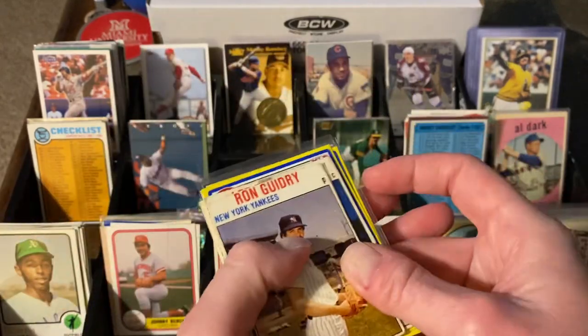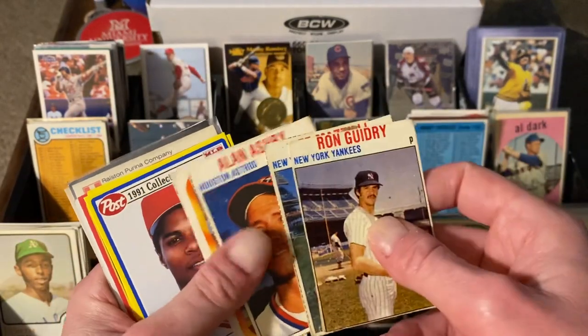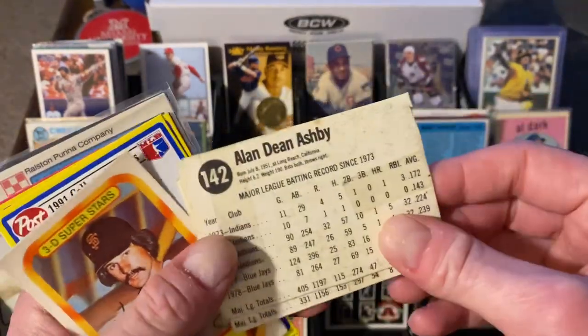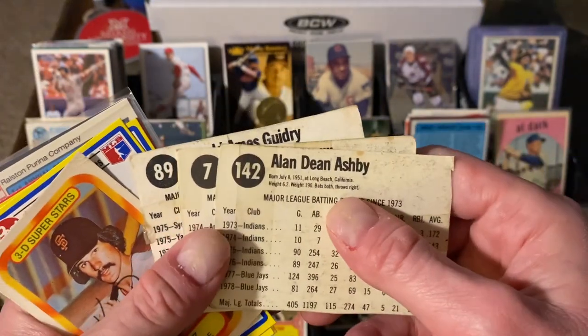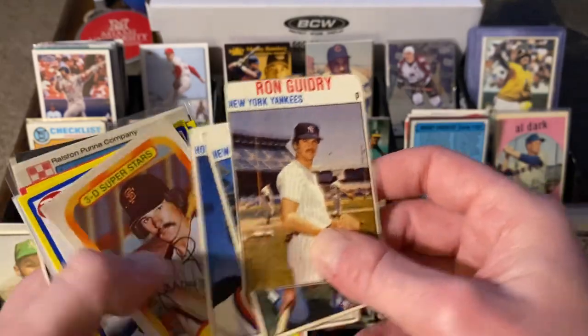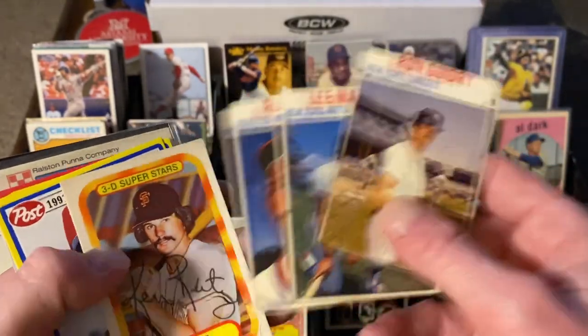Speaking of foodstuffs — you know I love my foodstuffs. How about some Hostess? Ron Guidry, Lee Mazzilli, and Alan Ashby. Now keep in mind these are poorly cut, and they've got tape all over the back, so these are in horrible shape. I love them. For a dime apiece I was jumping all over those. Tell me what you think of Hostess and what condition you're looking for in those.